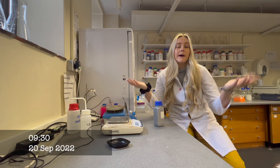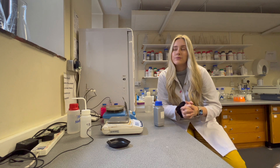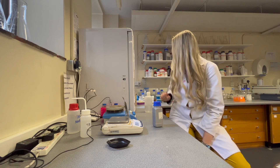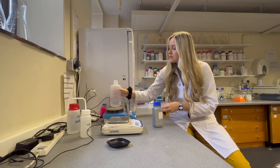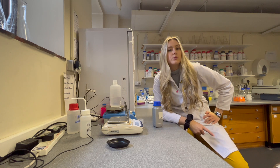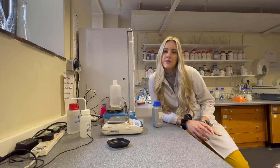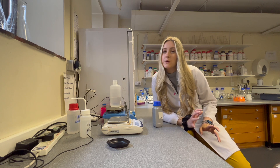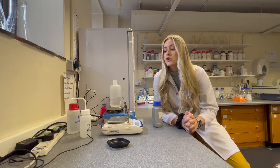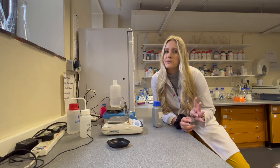Hello, welcome back to the weekly lab vlogs. Today we're doing something we haven't done in a very long time — I'm going to prepare some media. It's actually Tuesday and I need to run some bioassays because I've been writing up over the last two weeks. I've been very sick, and as I've been writing my thesis I've found some gaps with experiments — things I need to fill in for chapters two and four.